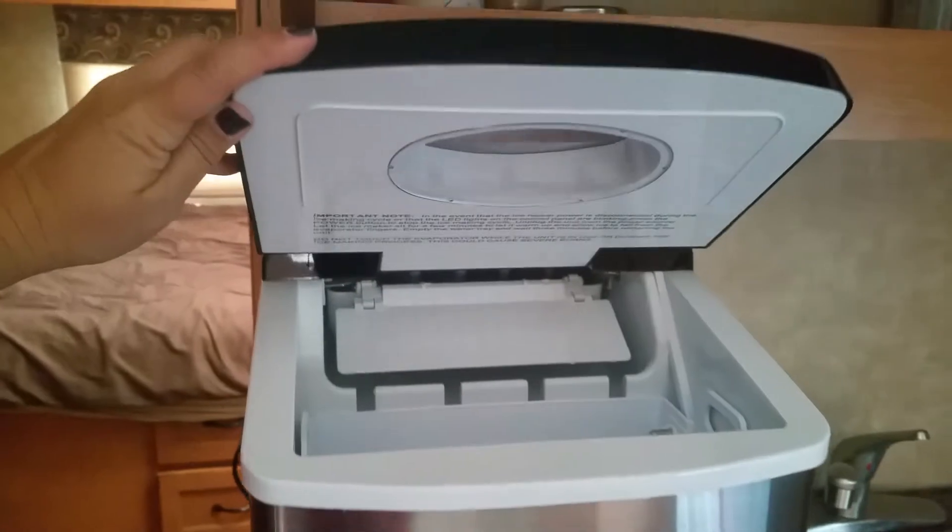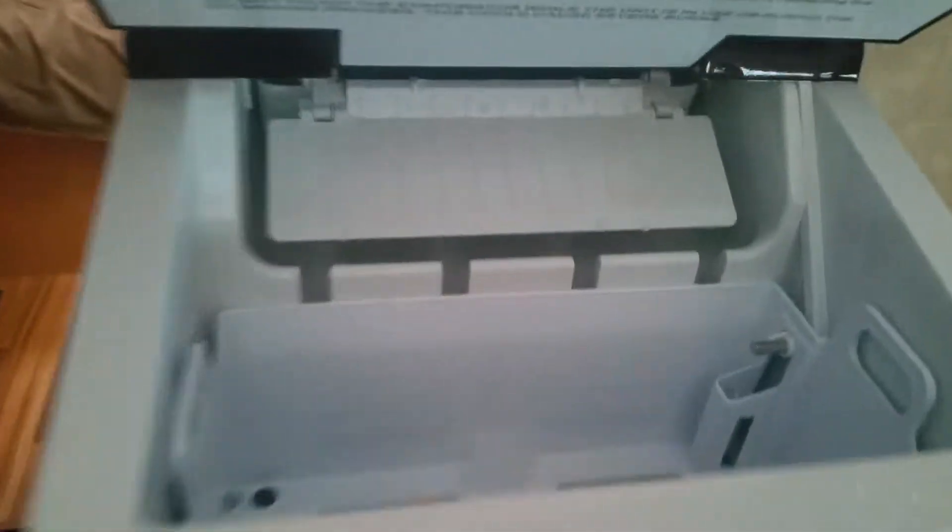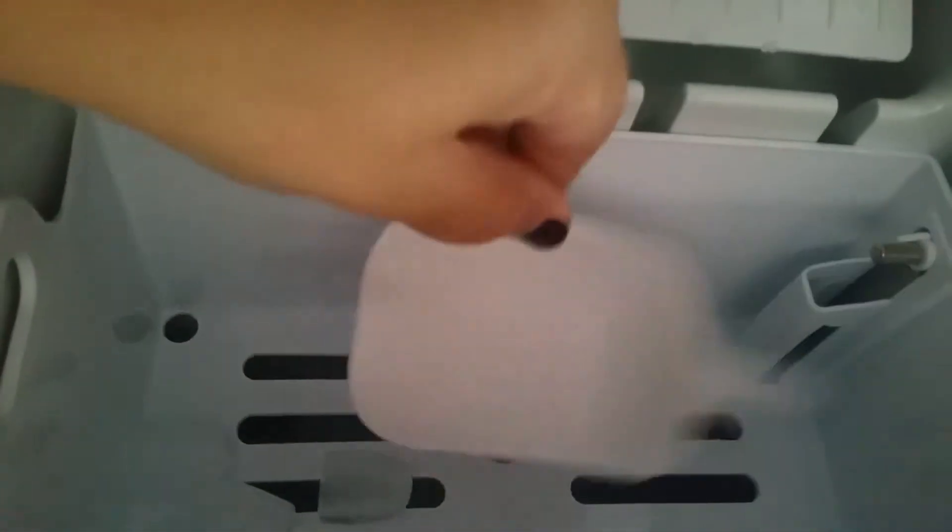It just fits right underneath the counter space. As you can see, it opens up really well. You can look inside and see that there's already ice in the tray — we just started it working. It comes with an ice scoop. When you have your water — we're using distilled water as we take on our camping trips — you pour it into the reservoir.